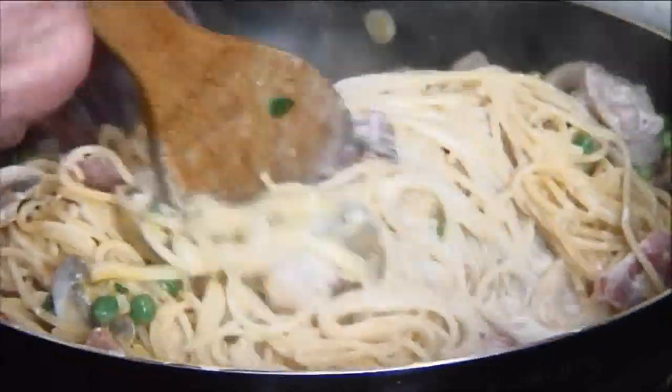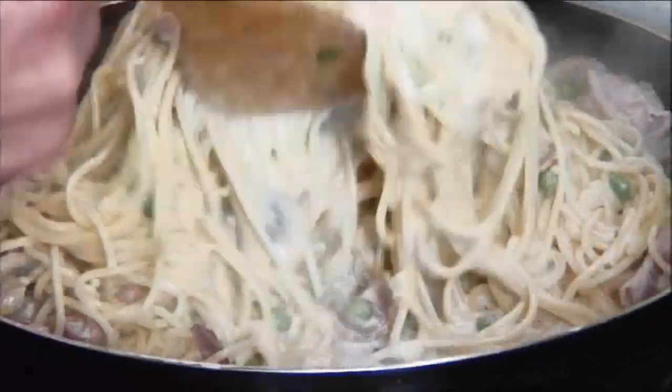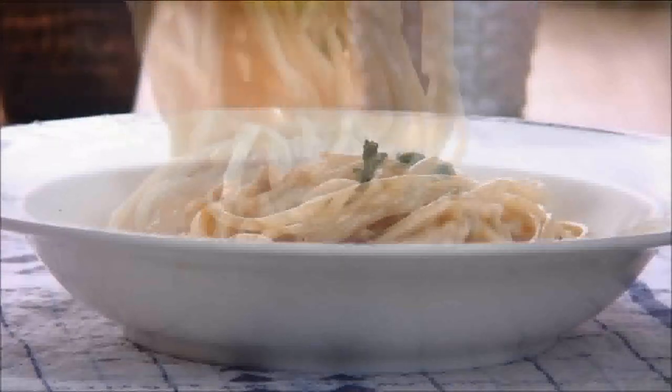Now this is really different from other carbonara recipes but it really works nicely. So at this point you're ready to serve. There you have it — our creamy, rich, incredibly delicious bacon and mushroom carbonara.